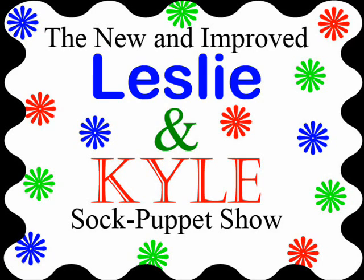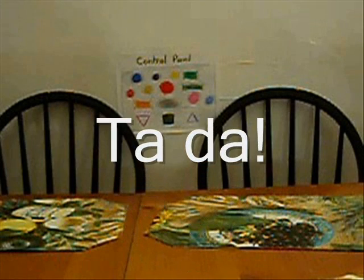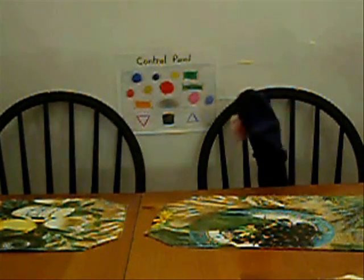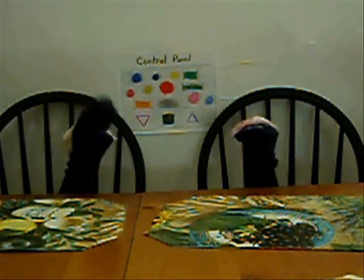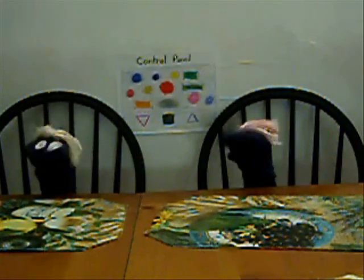Presenting the new and improved Leslie and Kyle sock puppet show, starring Leslie and Kyle. Hi, I'm Leslie. And I'm Kyle, dude. You're watching the new and improved Leslie and Kyle sock puppet show.